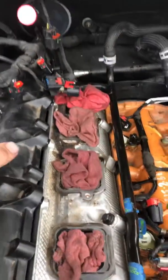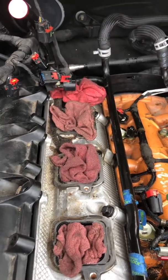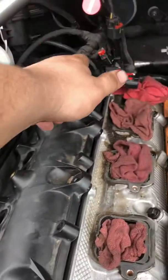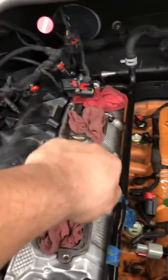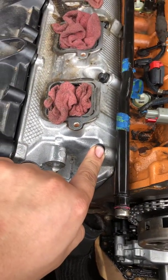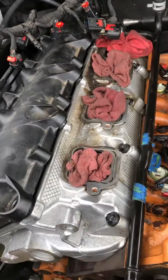You start in the center and keep going in a one, two, three, four, five, six, seven pattern like that until you get up here. Then on these, you start right here, then here, then there, then here — which is, to me, kind of crazy how it's done, but that's the manufacturer specs.